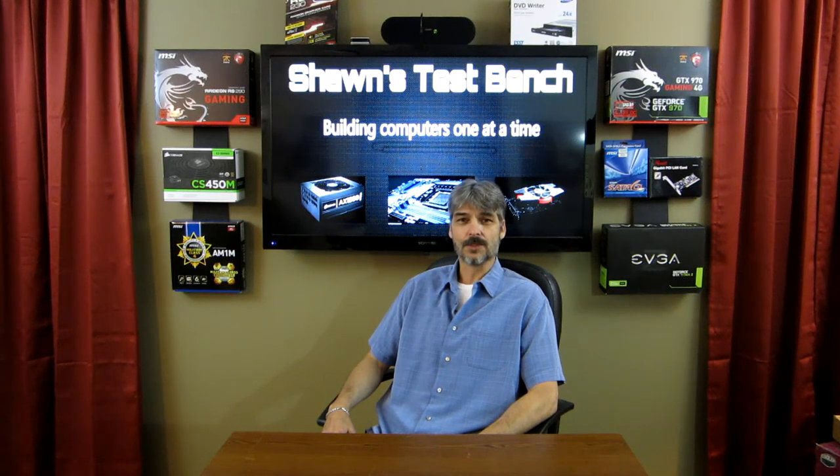Hello, and welcome to John's TestBench. This channel is all about customizing computers. If you want to see me modify computer cases and their components, then stick around.